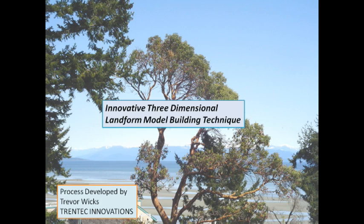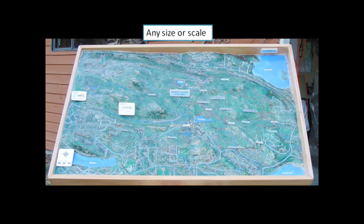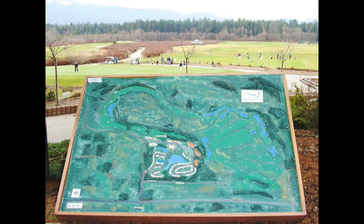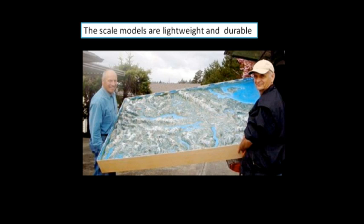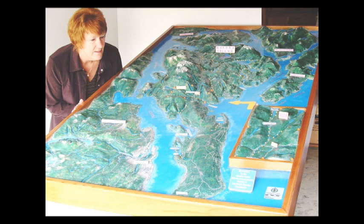Hi, I'm Trevor Wicks of Trentek Innovations. This video will explain an innovative method that I developed a few years ago to build three-dimensional landform models. The 3D models or maps can illustrate many types of geography and land uses. These scale models are lightweight, durable, and can be very helpful in a wide range of applications.